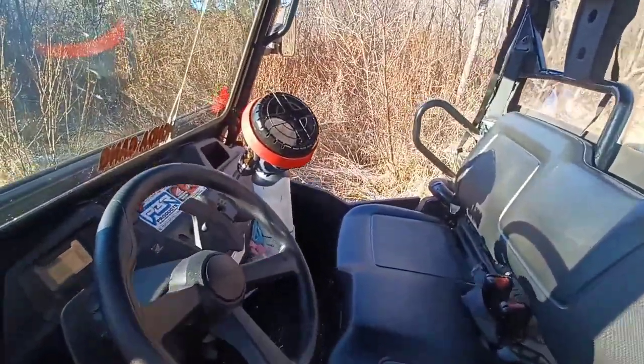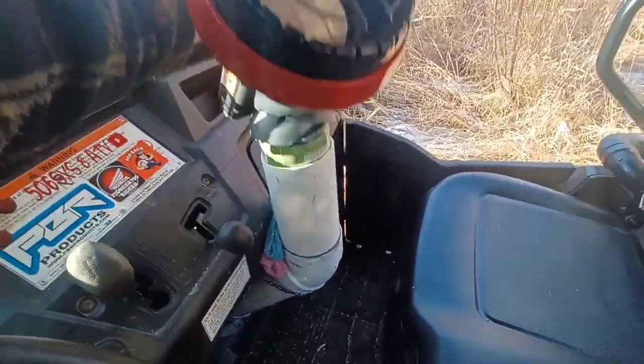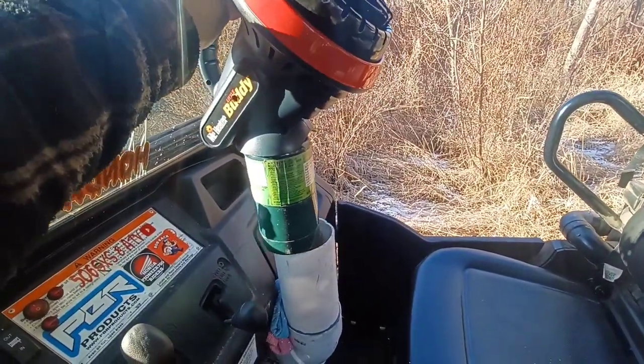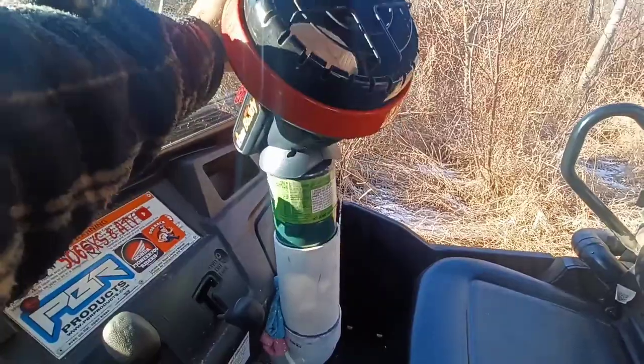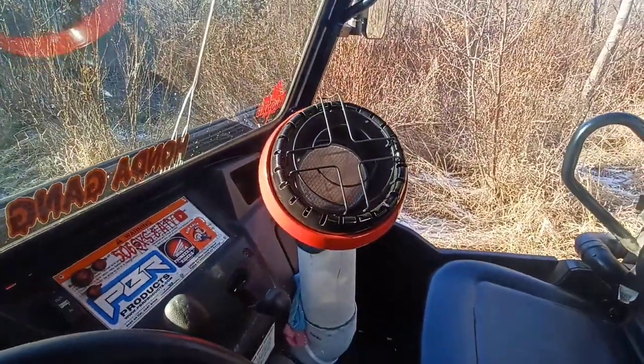Tell them 506 Subicide sent you. So this is my heater — I have a Mr. Heater Little Buddy propane heater.